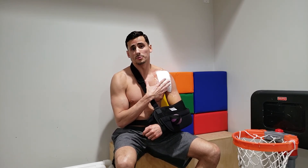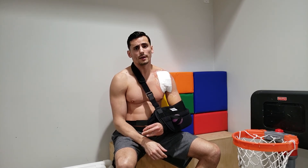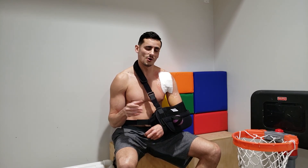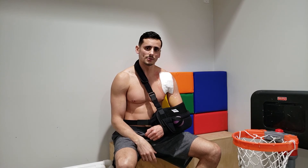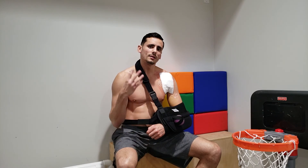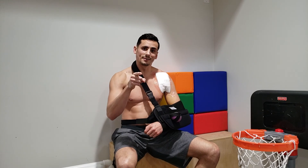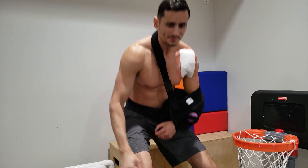So the pec tear was about 80% — that's what they told me. I'm going to keep bringing updates because I know some of you will have questions, so write them down below. This is video number one, day four after surgery — see you guys later.